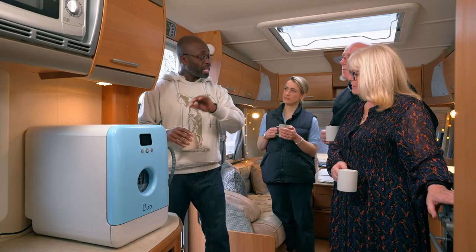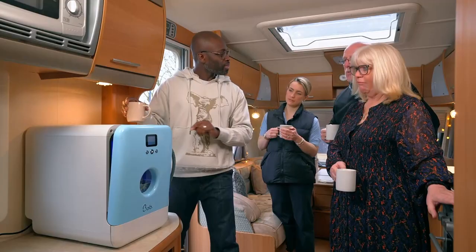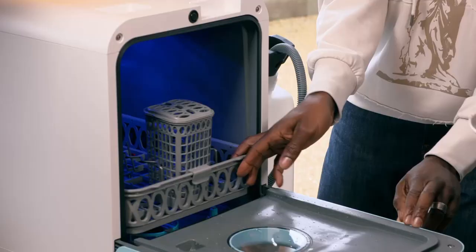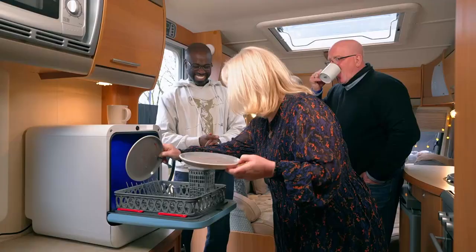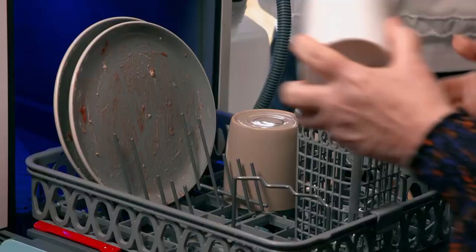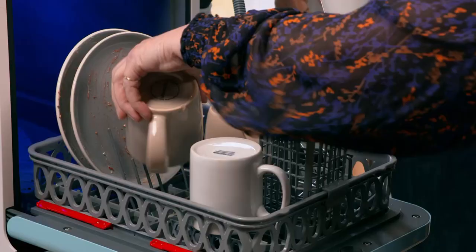You can plumb it into the pipes and have the water coming in from the mains, or there is a tank that you fill up here, and it will use its own four-litre supply. Not only that, it's eco-friendly, claiming to use five times less water than washing by hand and being made with 85% recycled plastic.